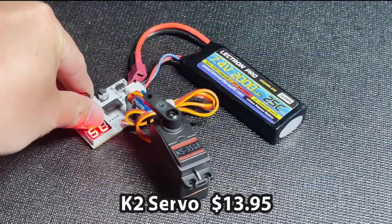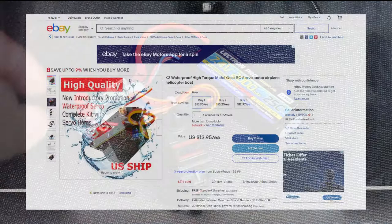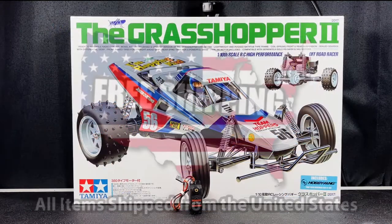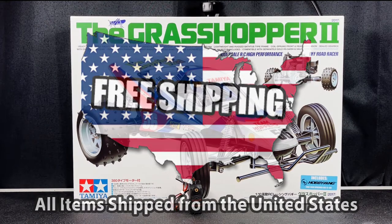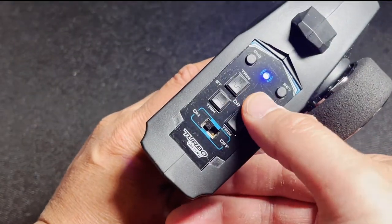You will also need a steering servo. This is a K2 waterproof metal gear servo that I bought on eBay for $13.95. Another important note: all the sellers I picked are based here in the United States, and I received all these items within a week.